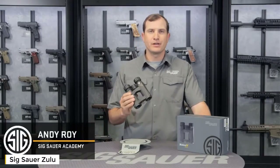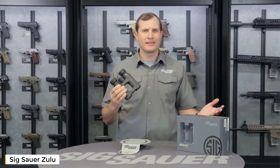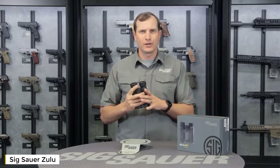Hey folks, Andy from the Sig Sauer Academy. What I have here is our Zulu 3 binoculars. Great for everyday use — keep them right in the truck and you'll be surprised how often you can use these and how great they're going to work for you.